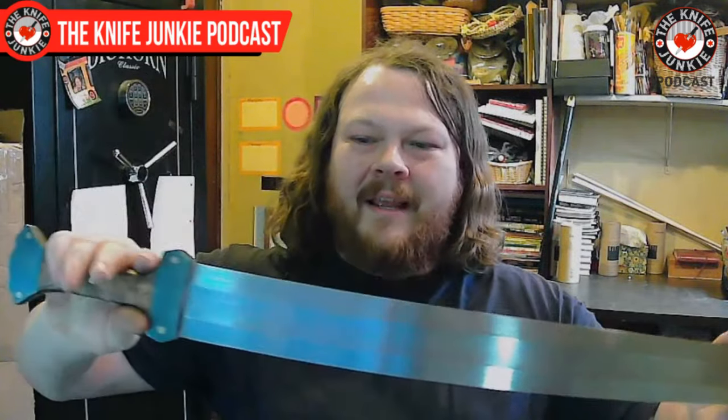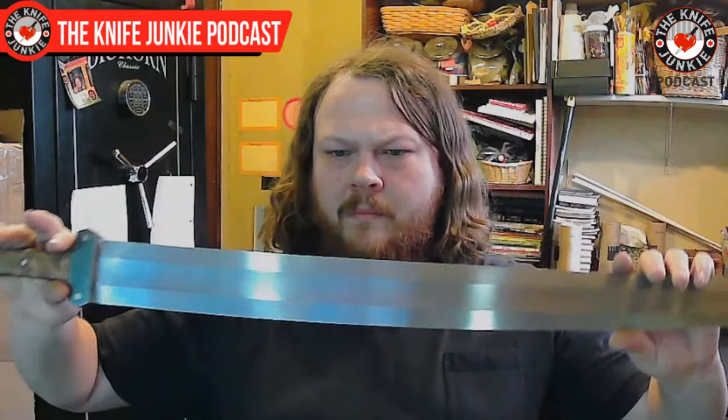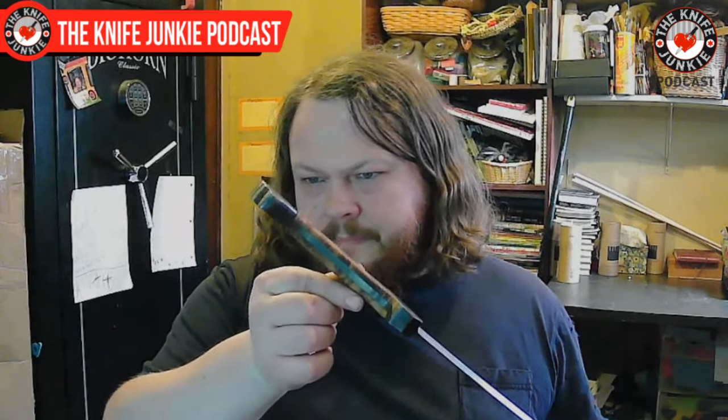I actually have two swords with me. This one belongs to my wife. It looks like a sort of Viking sword — double-edged, with a long fuller all the way down, not a super pointy tip, and what looks like a five-lobed pommel. This is a full tang. It was a gift several years ago — for my shield maiden. She has like four or five of my knives.